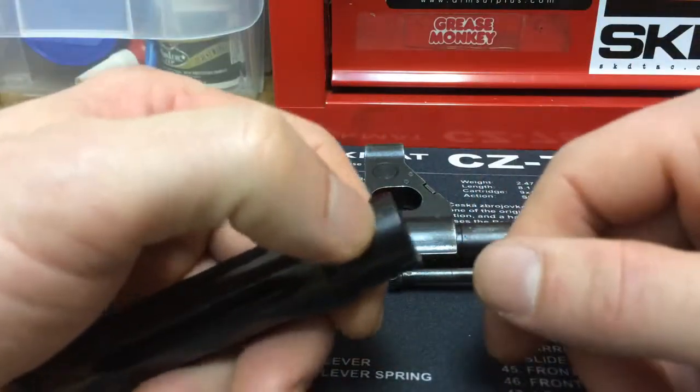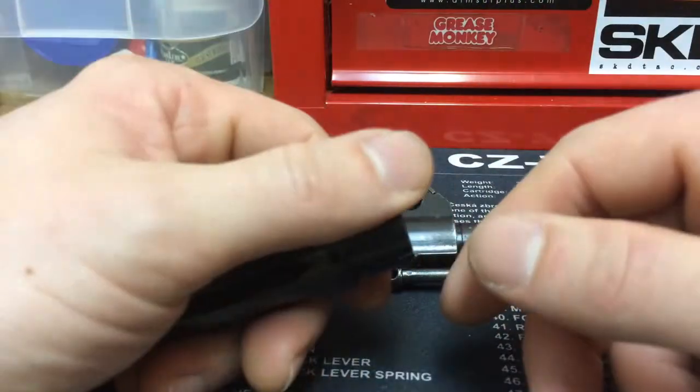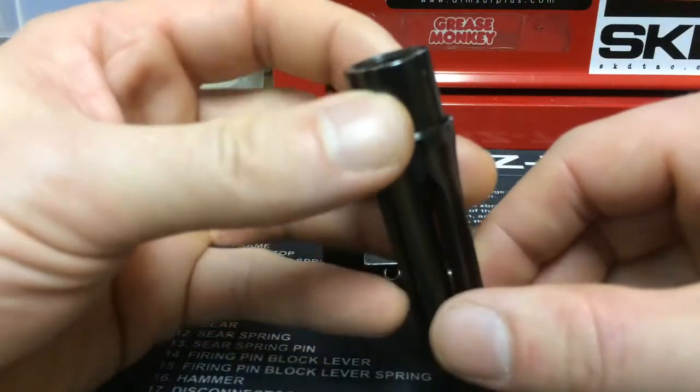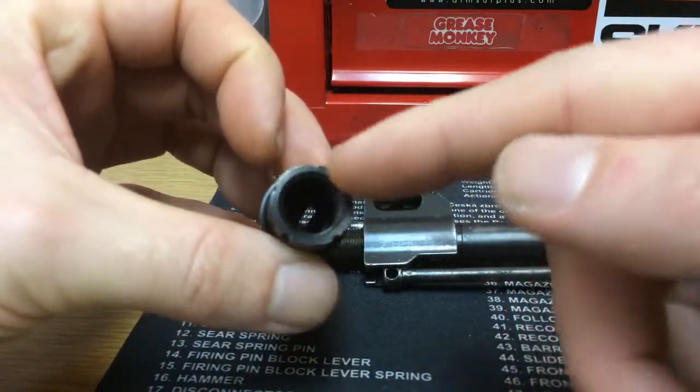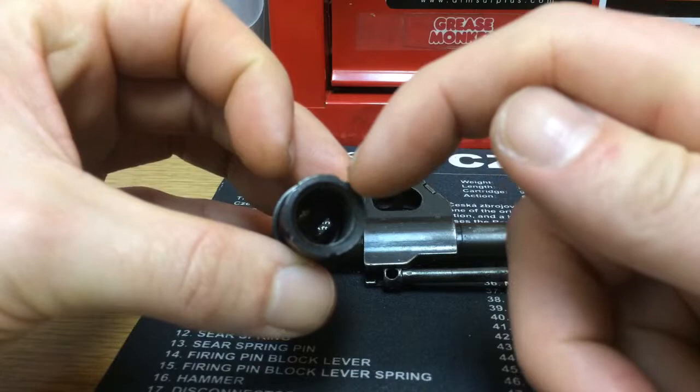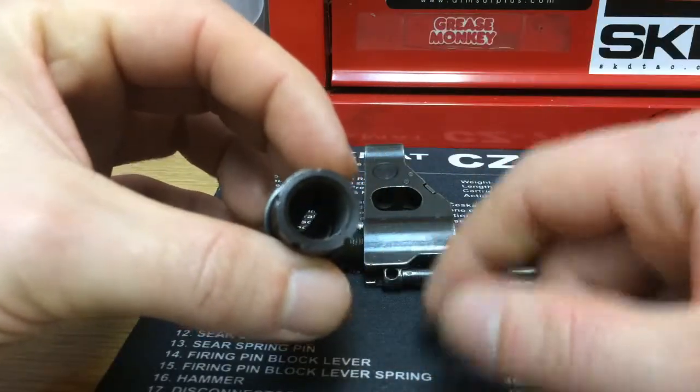The guy told me it worked perfect on their C39V2. I just said those aren't really military spec, but okay. He asked what they could do, and I told him if they could lessen the circumference of where the detents get milled into the flash hider — reduce that distance — it would work fine.